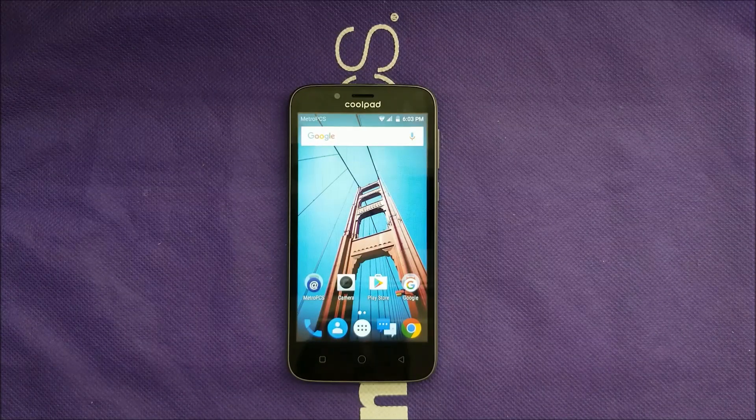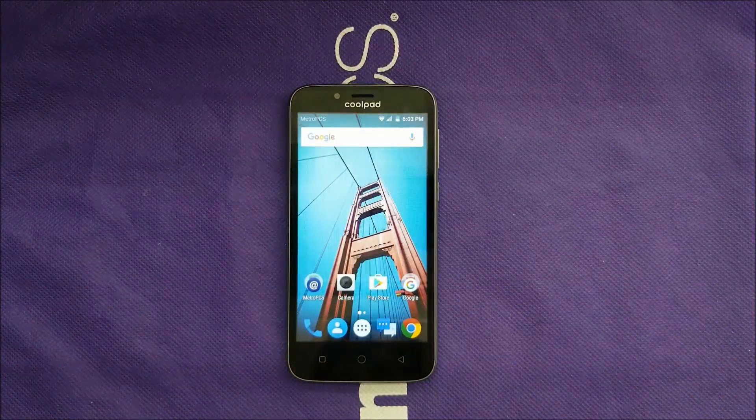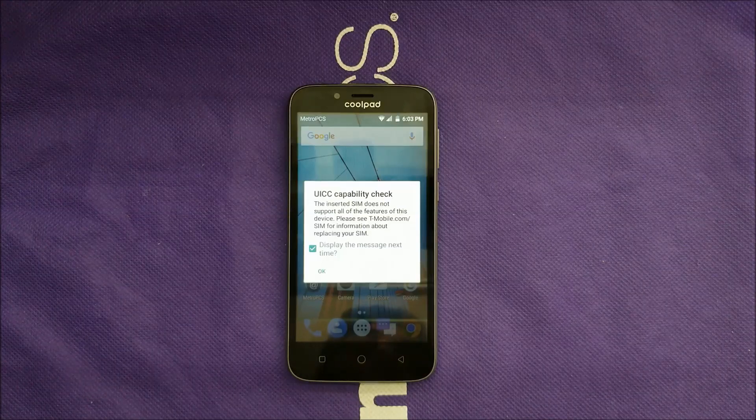Hello everyone, this is VarietyStick on YouTube and we're back for another video. Today I want to take you through a tutorial on how you can hard reset the Coolpad Defiant for Metro PCS and T-Mobile. So without any further ado, let's find out.